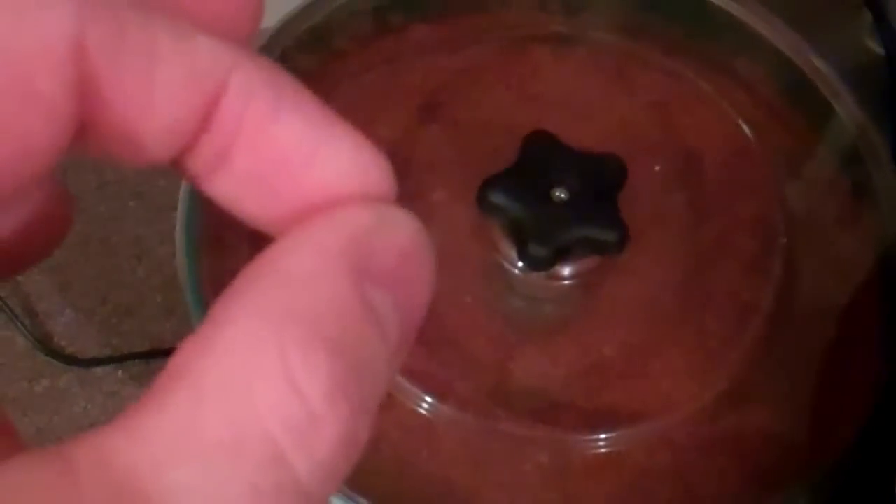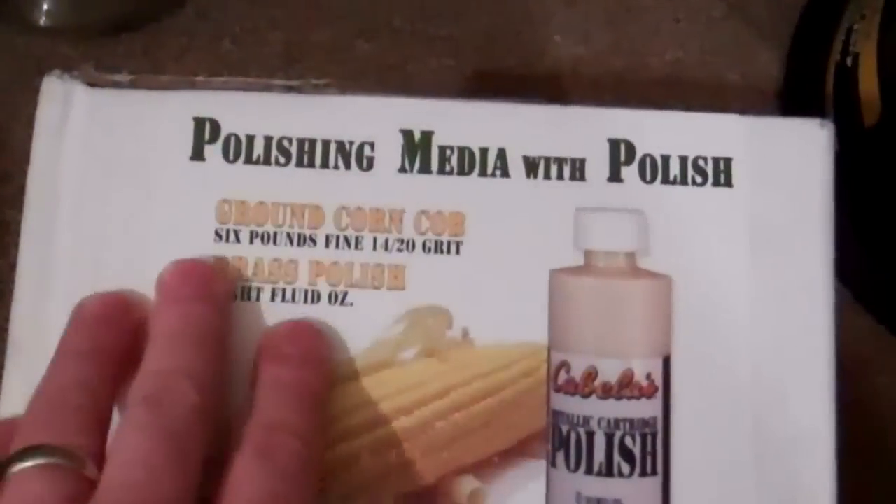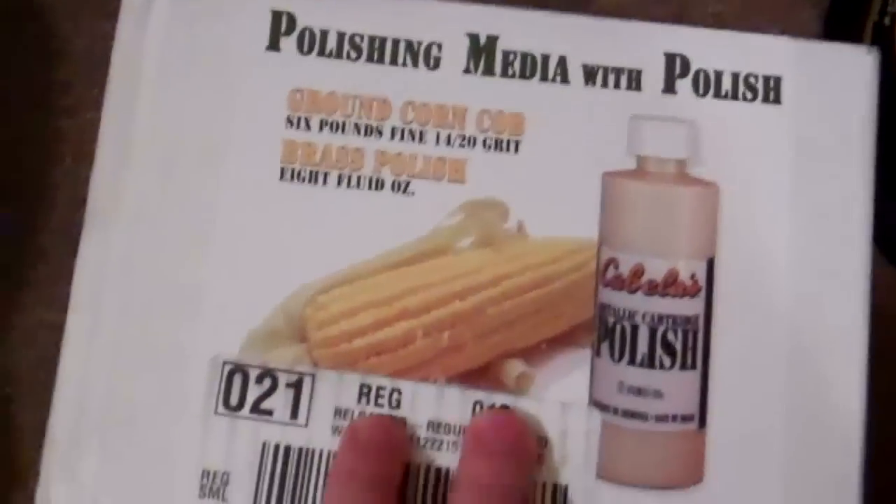When I used my dies to deprime, I noticed it was wearing on them — little pieces of walnut shrapnel broken up inside. I found that can actually hurt the dies because the walnut is so much harder. So I'm going back to finishing with a corncob media.